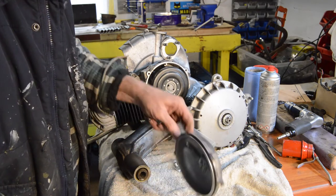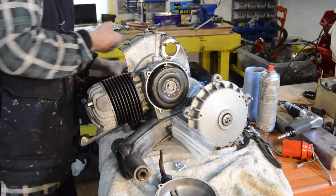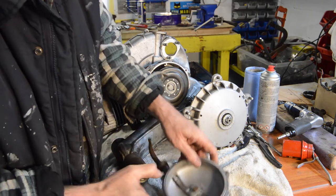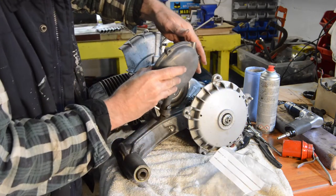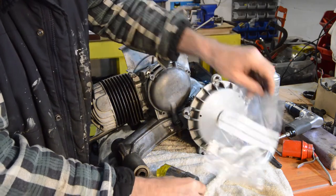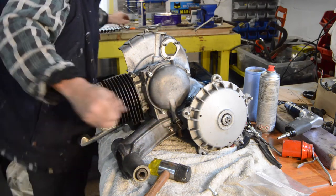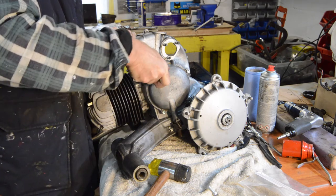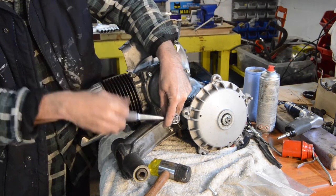Our clutch cover — it's got a new rubber o-ring. And we need our little bush — a little bit of grease on our bush, which just sits down in there. Another little dab of grease on the face of that, and that should just pop on there. It's got to be the rubber o-ring being a bit tight because it's new. Yeah, no problem — nice and even.